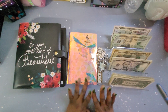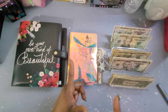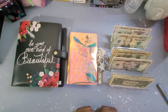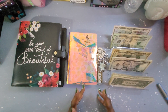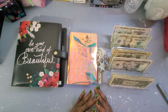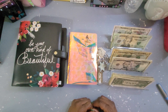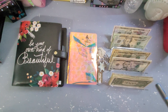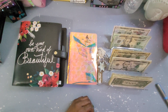Hi guys and welcome back to the Budgeting Butterfly. If you're new here, hello and welcome, and for the family members returning, welcome back! Merry Christmas, I hope you guys are ready for Christmas — I am not — and I hope you have an awesome and prosperous new year. This will be our last sinking fund stuffing of 2023, so let's go ahead and get into this video.